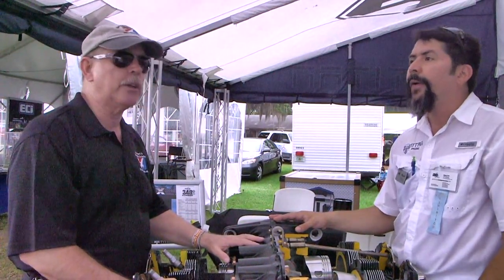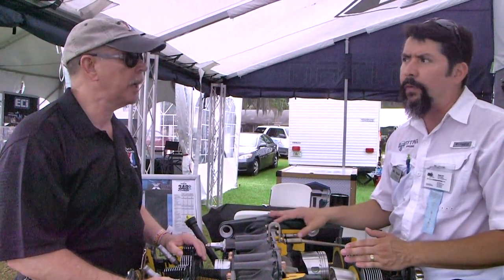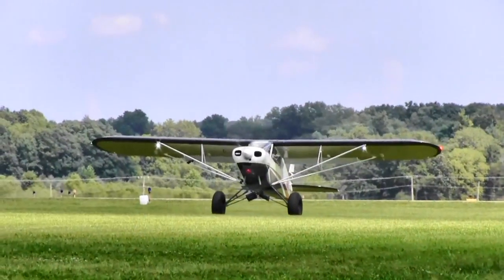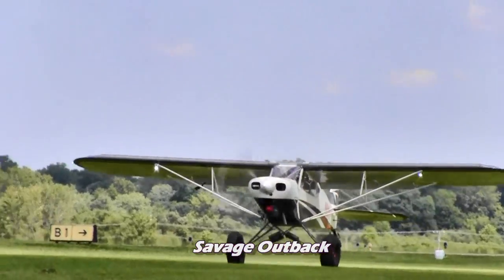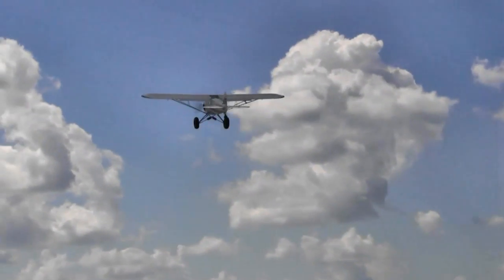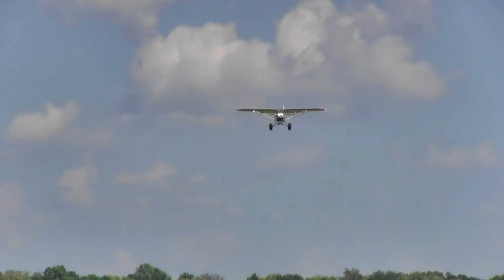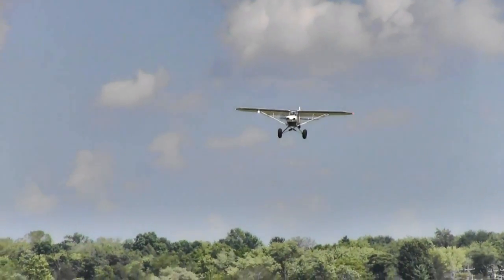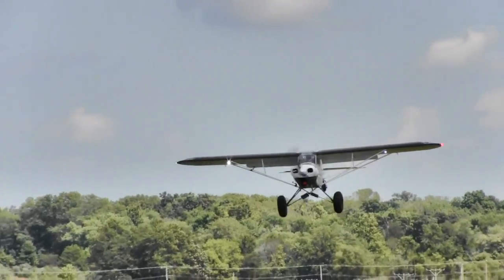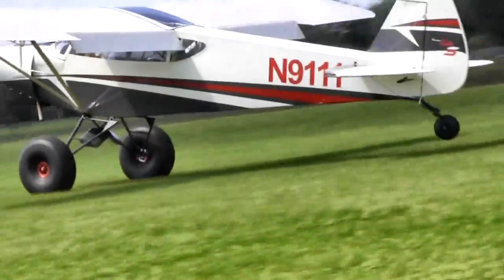The 320 engine weighs about 250 pounds as a dry weight without accessories. But because we can play with different alloys, we can do a magnesium accessory case and magnesium oil sump. That drops the weight considerably. Running electronic ignition on the Cub Crafters, for example, with the magnesium accessory case, you get rid of all the pads and stocks you don't need — you're looking at something around 225 to 230 pounds.